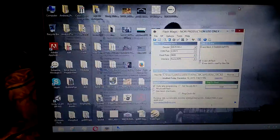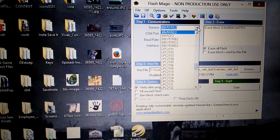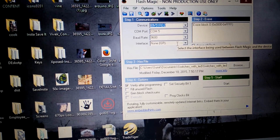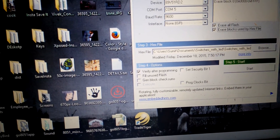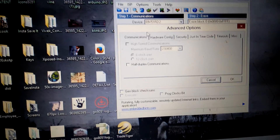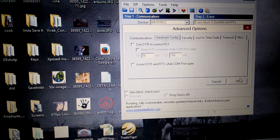Open Flash Magic. There are a couple of things you have to set up before uploading the program. Select the microcontroller — which is 89V51RD2 — set the COM port to 5 and baud rate to 9600. Check both options and check 'Verify after programming' so it will verify the microcontroller after programming. Go to Options, Advanced Options, Hardware Conflict, and make sure those two options are unchecked.